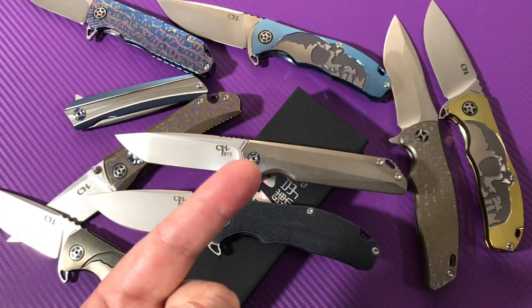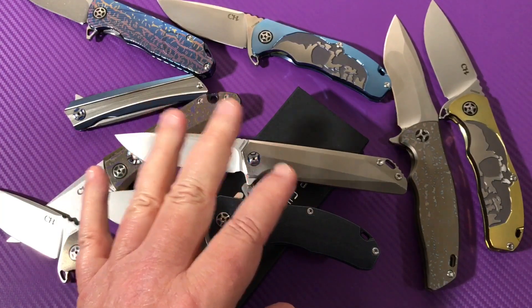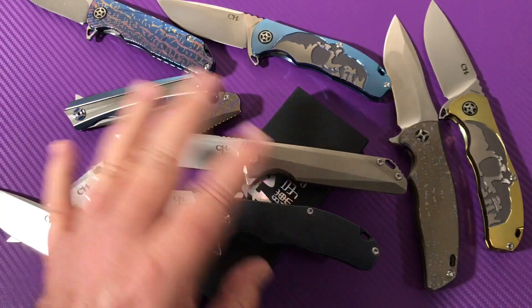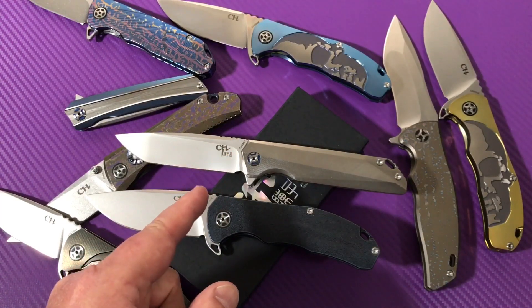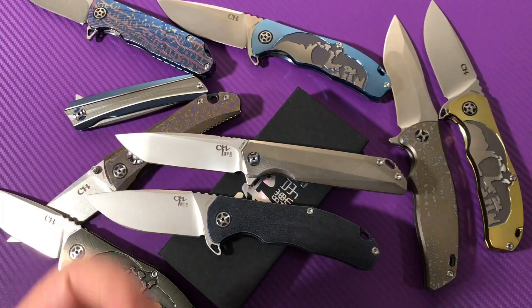Stay tuned — we're coming up close to 4,000 subs, and when that happens we're going to do a big giveaway, big time. It'll be fun and I'm starting to plan it already. Take care — we love them knives, stay sharp.